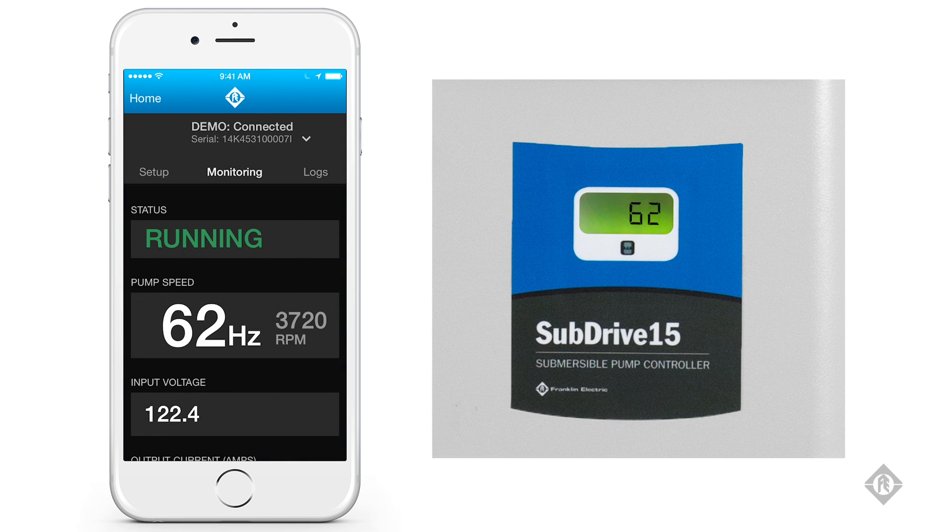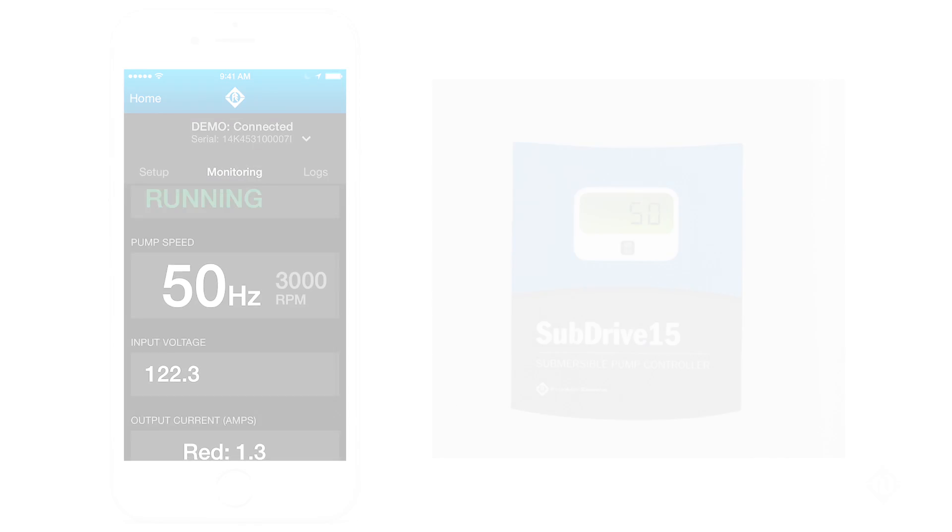FE Connect also provides access to product logs with the ability to email them to the Franklin Electric hotline for enhanced troubleshooting and service.